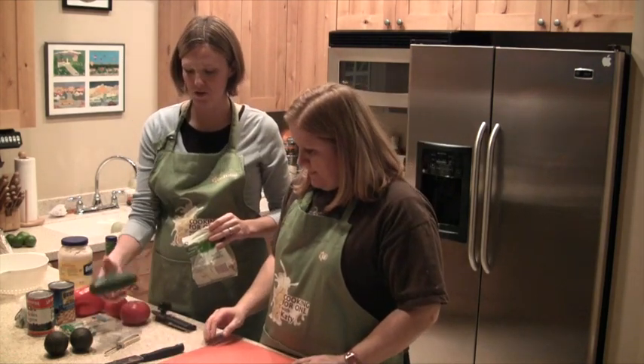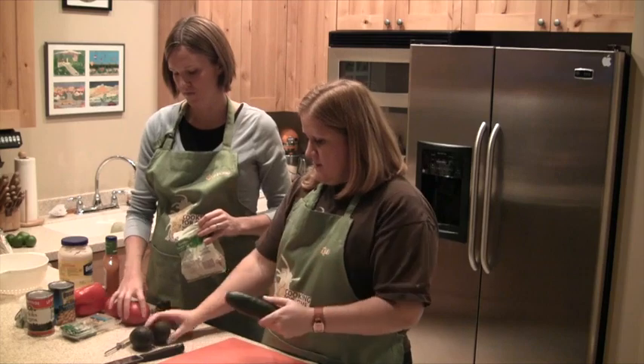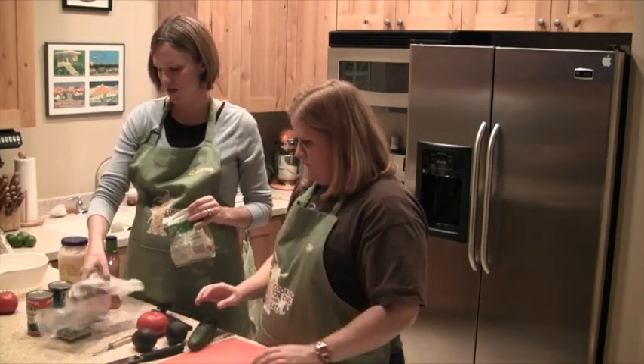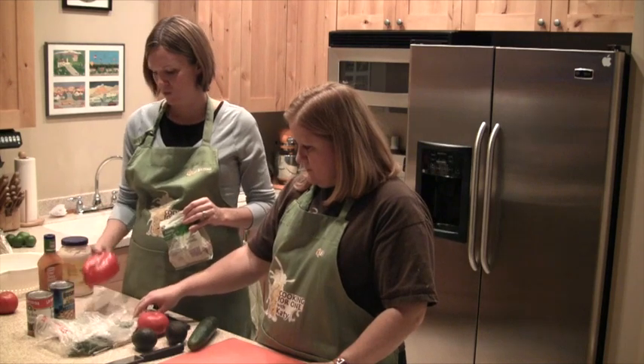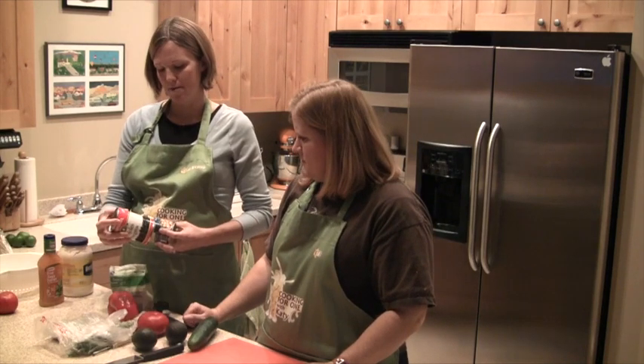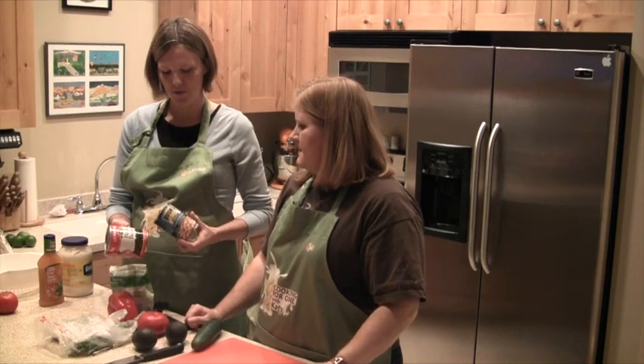So you're just going to chop all your vegetables. We have cucumber, avocado, tomato, green onions, red pepper — you want to chop that really small — bee juice or black beans, and chickpeas.